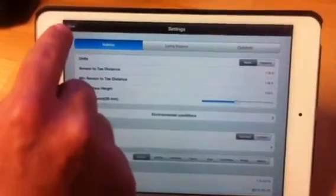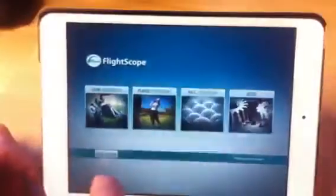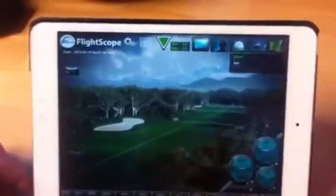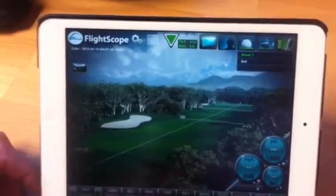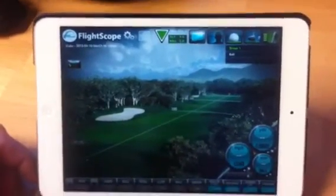Choose either Imperial or Metric. And if you're indoors or outdoors, choose that. And you're ready to go. As long as you've seen the green indicator up there, you're ready to go. More about this later. Thanks for watching.